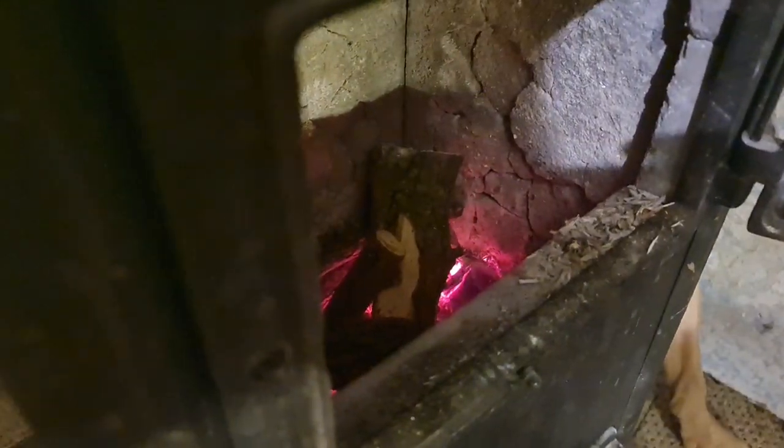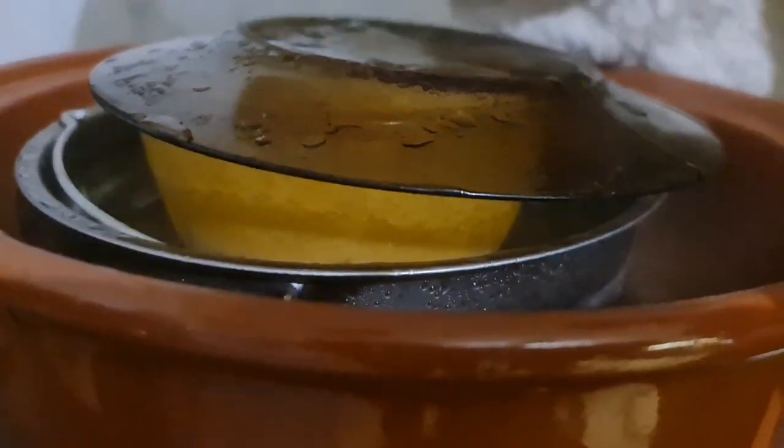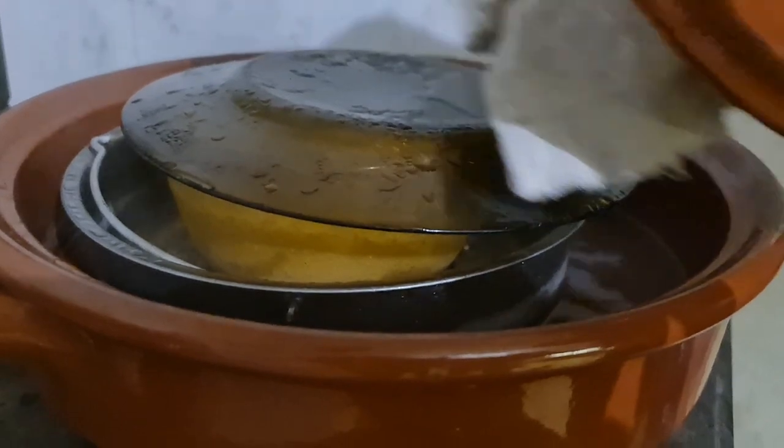Stoke the fire, keep it nice and warm for the pudding. All right, it looks like we're done so we very carefully take the lid off and see whether we've cooked it for too long. It's been going a good half an hour. The lid's full of steam as you can see.